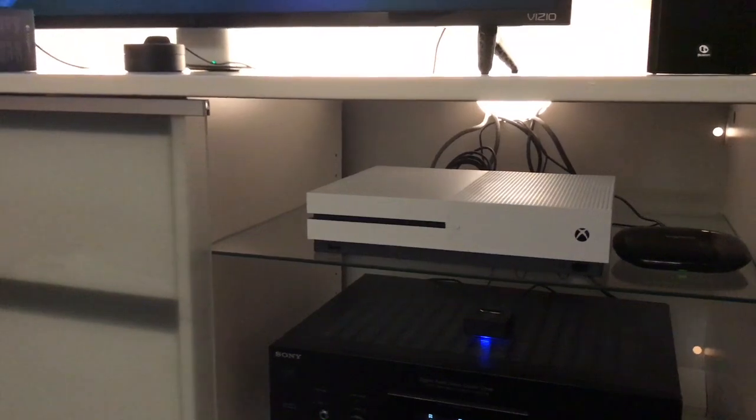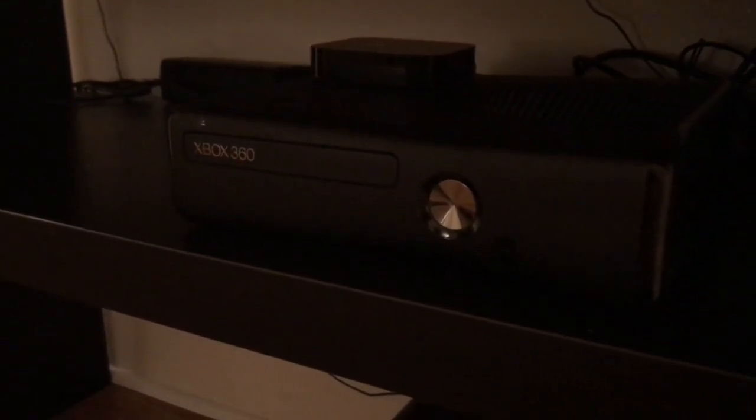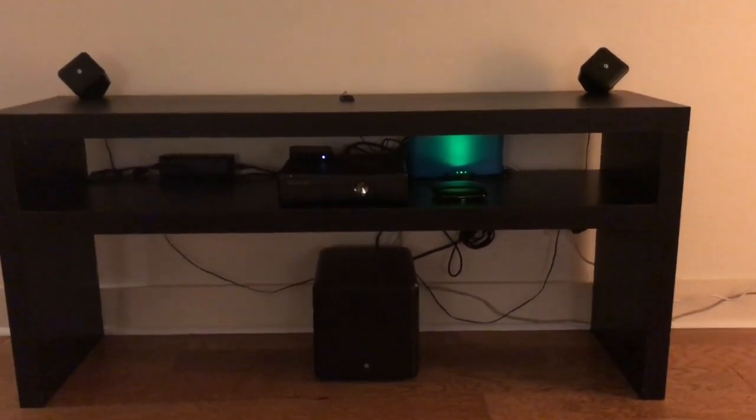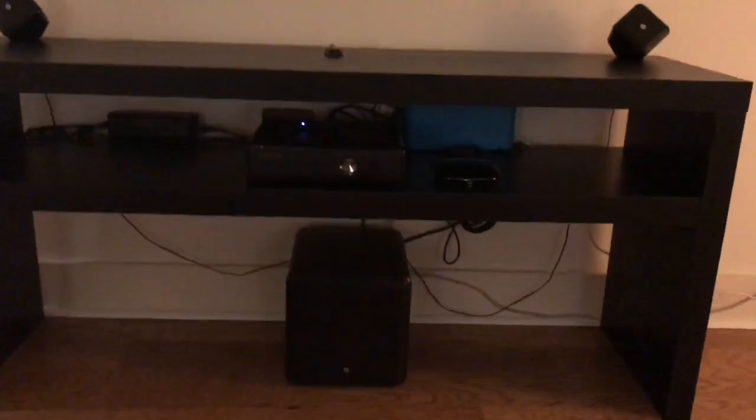I'm going to show you how I have it in my bedroom so you can see another example. Here's the Harmony Hub set up — it's right in there. In this case it's able to hit the Xbox 360, and I have an Apple TV right there. I'll show you real quick — Alexa, trigger Apple TV. You can see it working, sending the signal to the Apple TV and the Boston Acoustic subwoofer. You just have to put it where it hits the other components and the IR emitter can send the signal to the television.